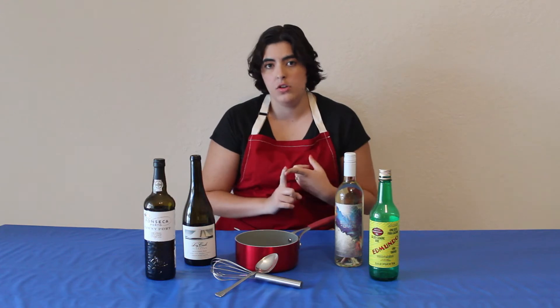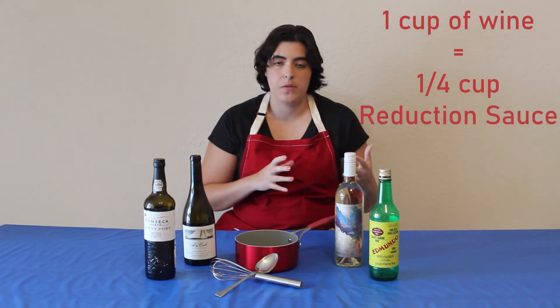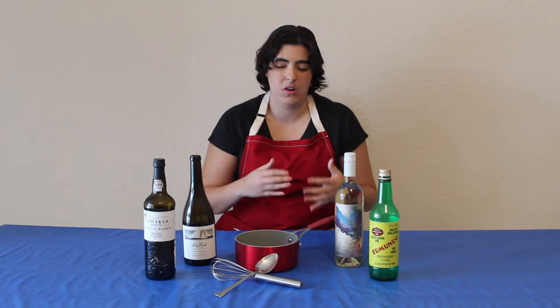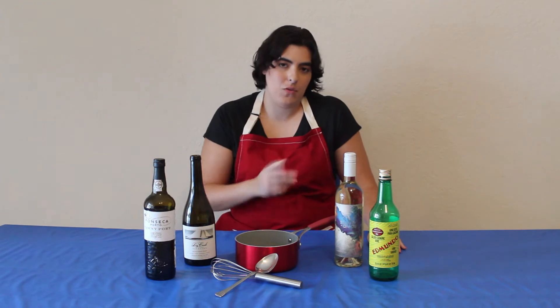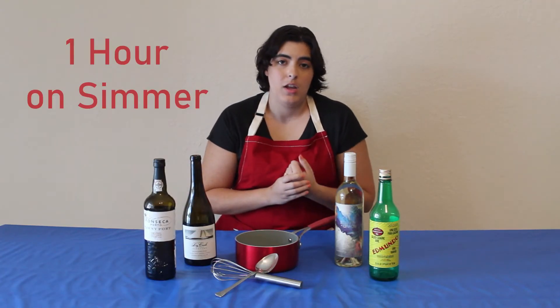Now let's talk about reduction. For one cup of wine, that equals about one fourth of a cup of reduction sauce. The way that reduction works is you're going to simmer your wine. You don't want to cook it too high because then it's going to start affecting the taste of your wine — you just want a nice simmer. You do also want to cook out the alcohol, so you'll be keeping all the flavors of the wine but none of the alcohol. It does take about an hour for the alcohol to cook out, so make sure you take your time when you are cooking a reduction sauce.